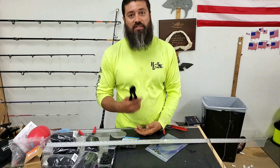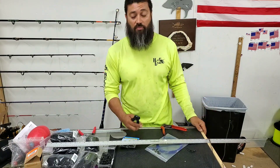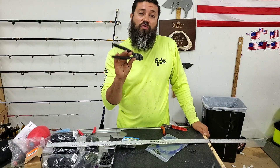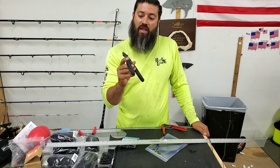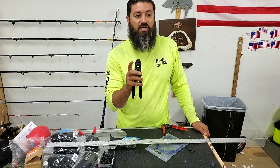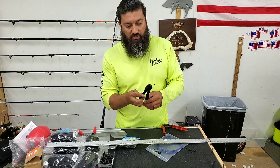I was kind of skeptical on them, just because I'm always skeptical on any type of gear that I start playing with, but I felt I needed to give you all an update on them. I've already built over a thousand leaders with this, and it is working like a champ, still crimping the way it needed to. The crimps aren't getting stuck in there like on the cheaper versions, so just wanted to give you a little heads up.